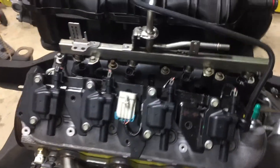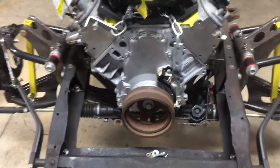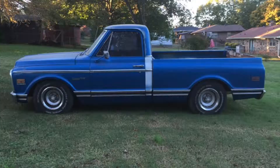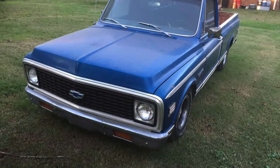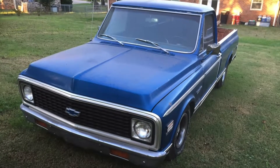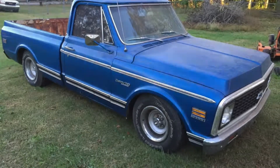This is the truck before I took it apart. It didn't look too bad but it had a lot of rust issues in it, just needed to get that fixed. It's at a body shop right now — I don't have any pictures before I took it apart.